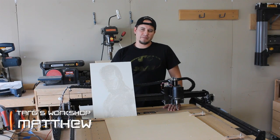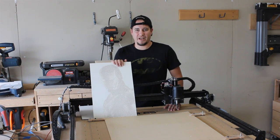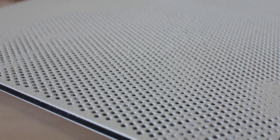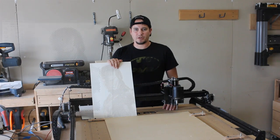Hello everyone, Matthew here, and today we're going to make some Iron Man artwork, more specifically some halftone artwork. What halftone is — it's a series of dots that vary in size to give contrast to an image. The way we're going to do this, we're going to use a program called Halftoner.